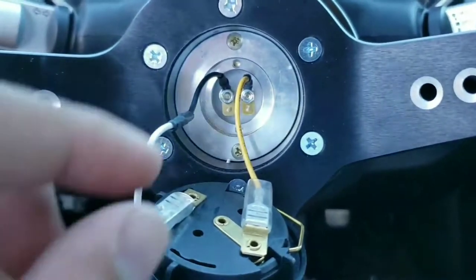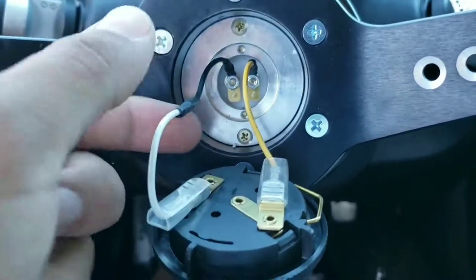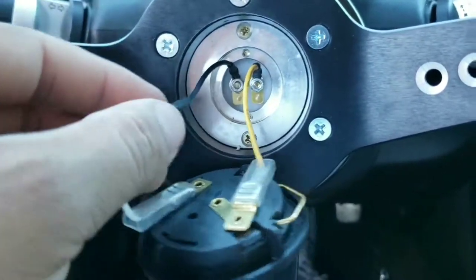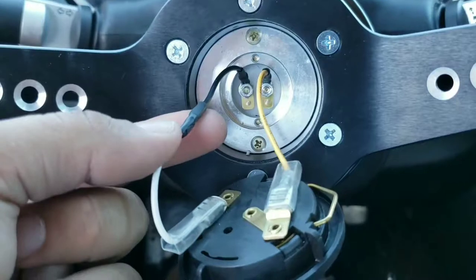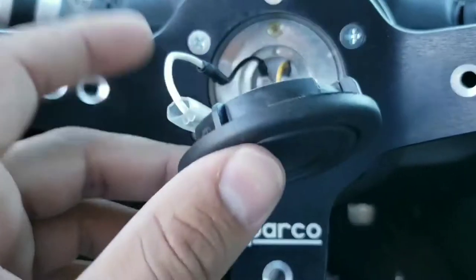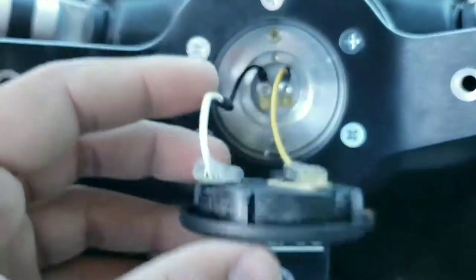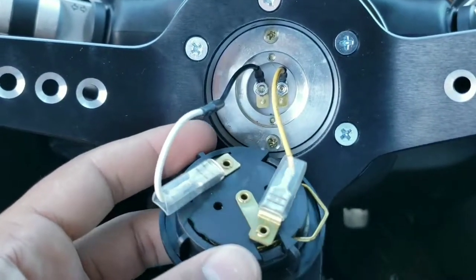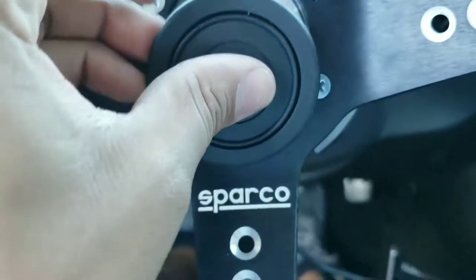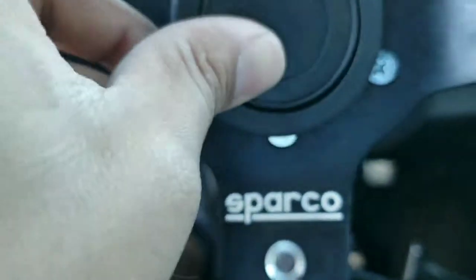The issue with the horn is that both connectors are male. What I did was get another wire that had a female connector, cut the black and white ones, and taped them together. I was going to solder it but I just want to finish this already. That's how I have it set up — now just gotta put it back in and it should be nice.